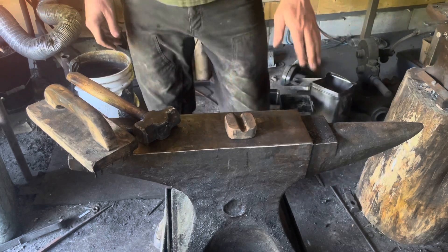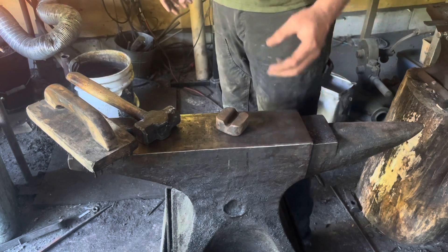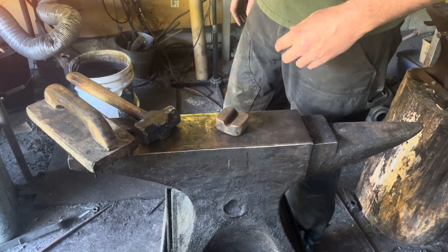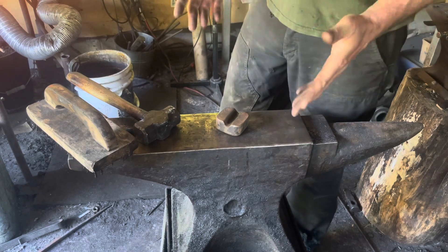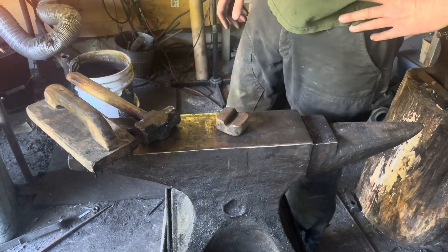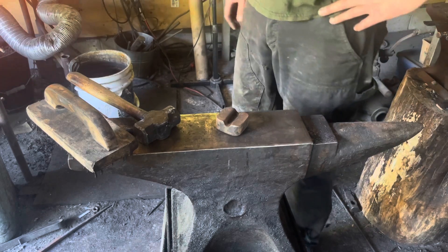The other telltale sign that you're ready to forge weld is that everything gets wet. You can see the flux running, some little bubbles forming on the surface of the material. If you've got two separate pieces, you can touch them together in the fire — if they get sticky and stick in the fire, they'll stick on the anvil.